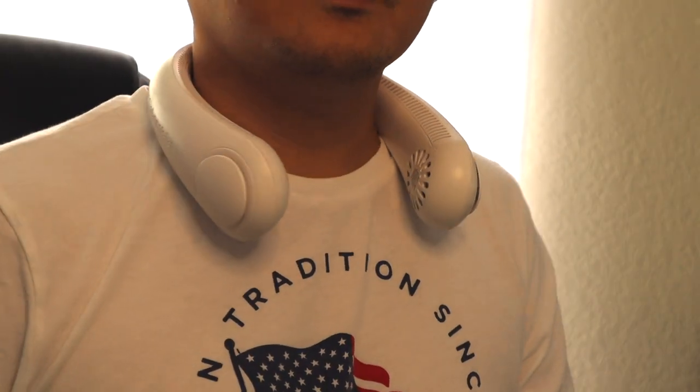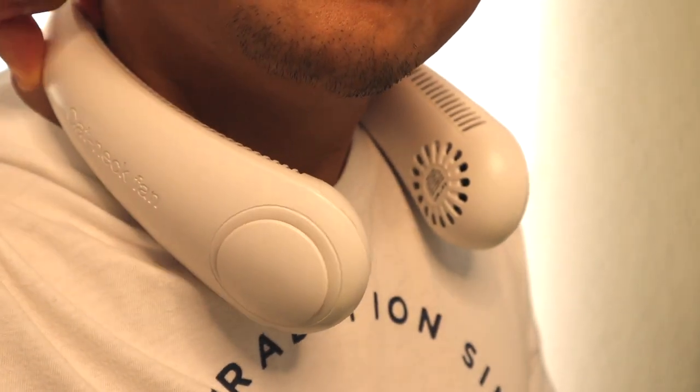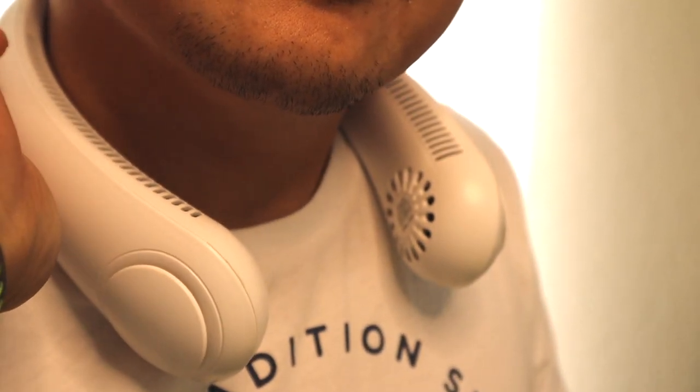I've been using this fan for a couple of days now as part of my partial testing, and so far the fan works great with no problems. I do find this neck fan very convenient and easy to use, and it has a great battery life.